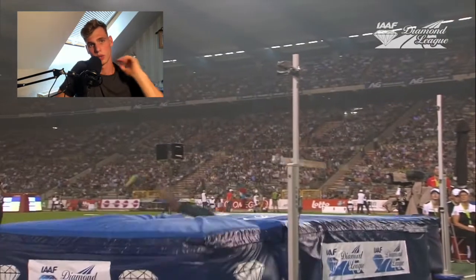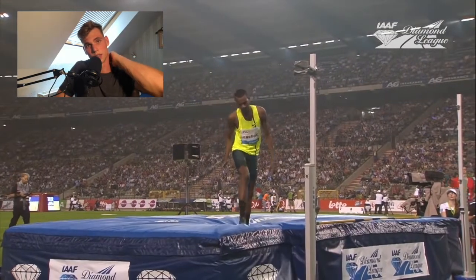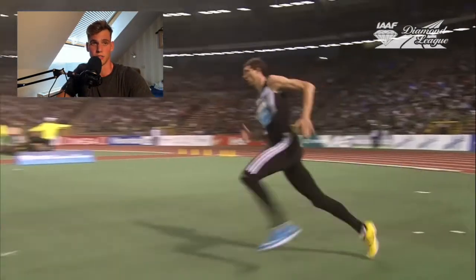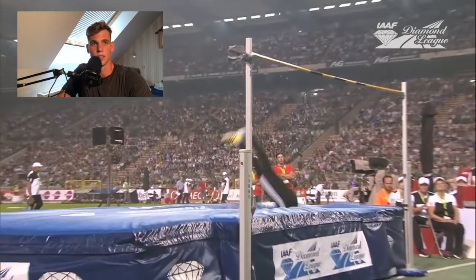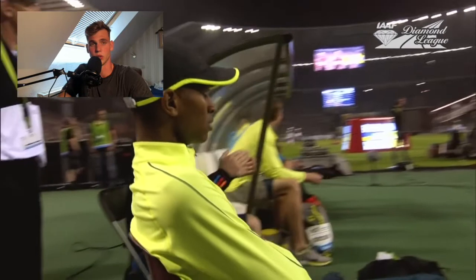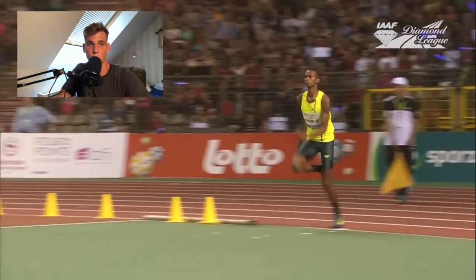That was everything for this jump. In the next video we're going to talk about high jump, because a couple of you wanted to hear about high jump again and some of Bashrim's jumps. There was also a really nice final in the Olympic Games between the Italian and Bashrim, so that's definitely a video we're going to watch.